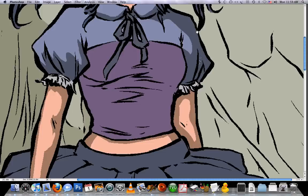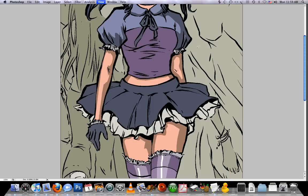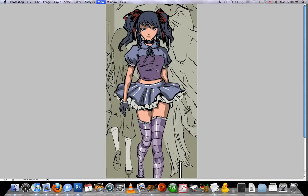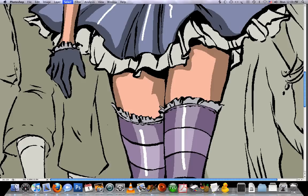Once I've established this color with my hue saturation, I can go ahead and start hitting all this stuff with it. Maybe I want to make her skirt look like it's made out of some sort of shiny material, so I can just hit that with the pencil set to white. Same thing with the gloves here.